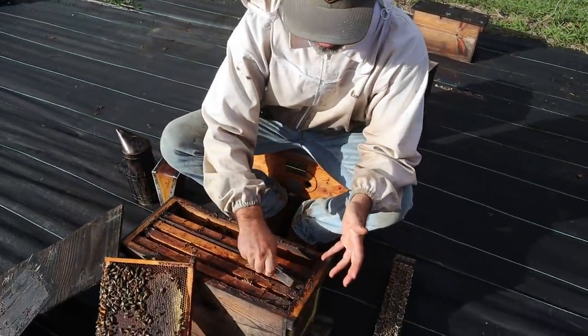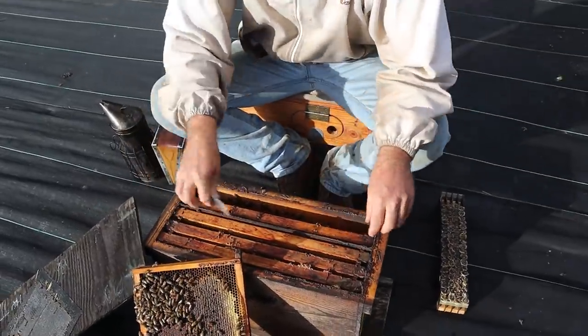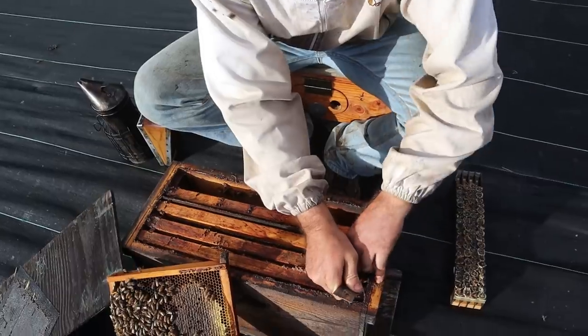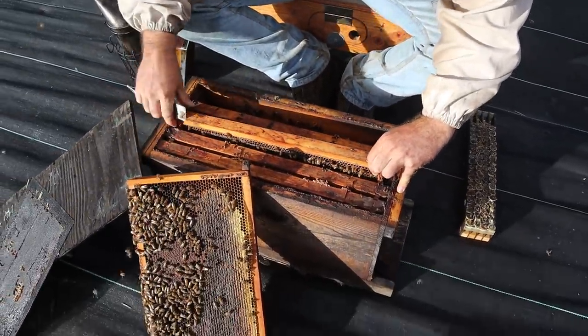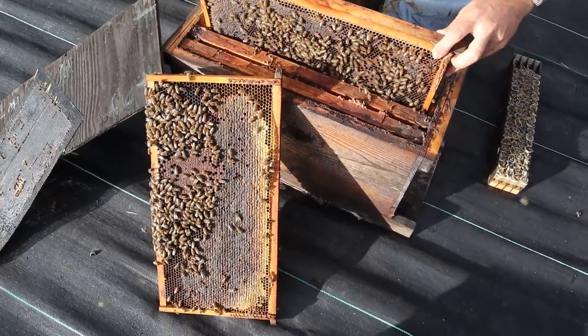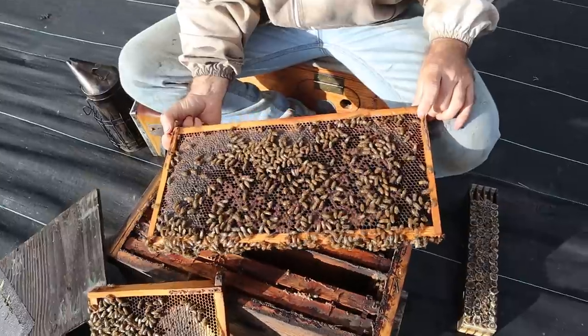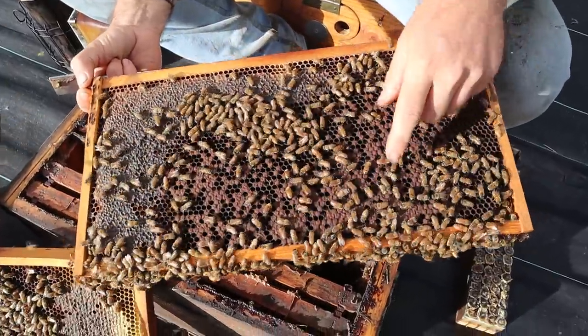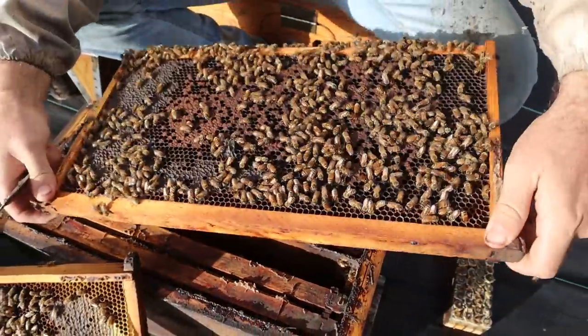This one's full and they're starting to make mac nut honey now, so I'm going to take that frame out to give them room. You can see in that frame they are starting to back-fill the brood nest — that's not a good thing. You can see on this one too they're starting to back-fill it just because the mac nut honey is starting to come in so strong.